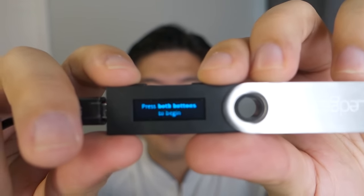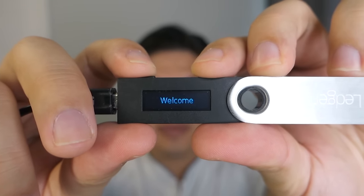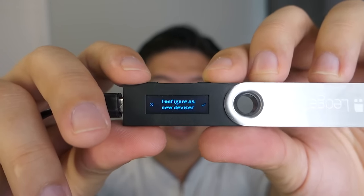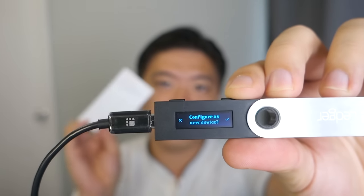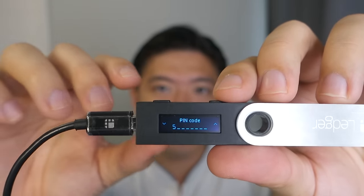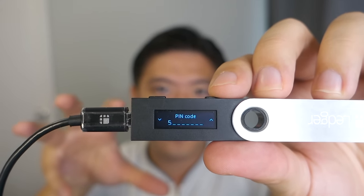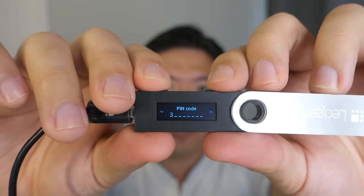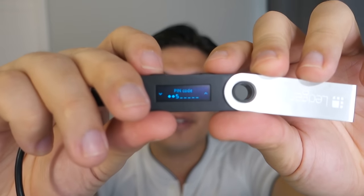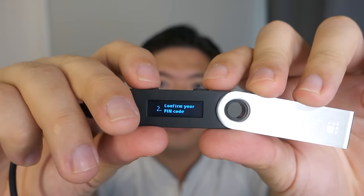Let's start plugging this in. When you connect it to your computer, you'll be greeted with a welcome screen. You navigate the device using the two buttons on the top — back and forward — and you can press both buttons simultaneously to confirm. It will prompt you to set this up as a new device or restore your device. I'm going to set it up as a new device. It's going to ask you to enter a PIN, which is used every time you log in.